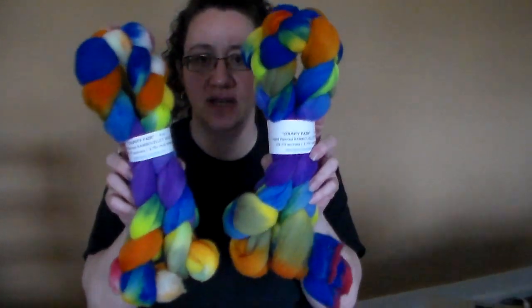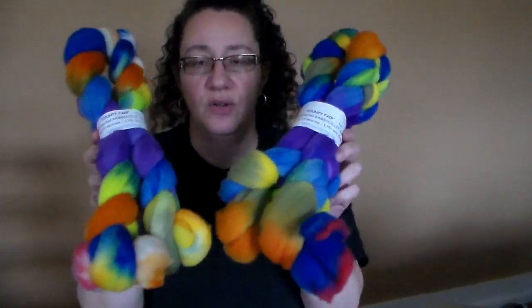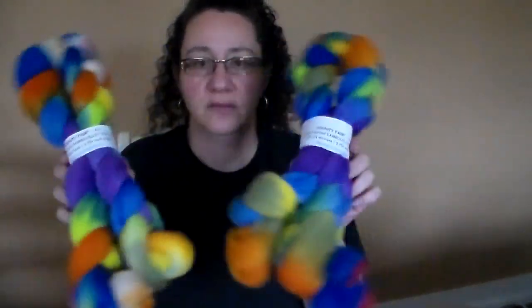This is called County Fair — on Rambouillet — with a whole bunch of crazy colors. I only have two of those.